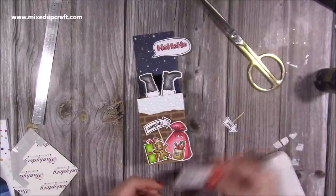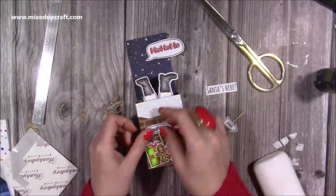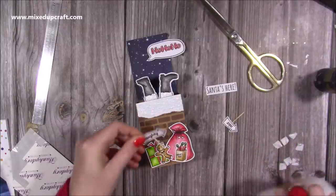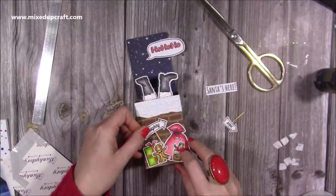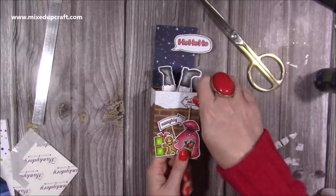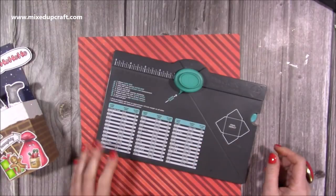I'm taking off the 'Santa's Here' sentiment because it's pretty obvious that Santa's here — I've got the ho ho ho on the front and a nice sentiment on the back. I really want to use these embellishments inside, so I'm adding them with glue — I'd usually use hot glue but this will be fine. Now that is the card all finished and I think it's turned out really nicely.